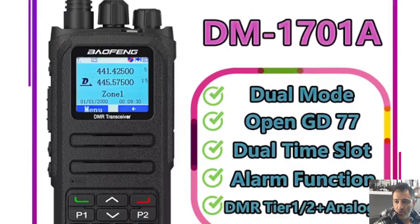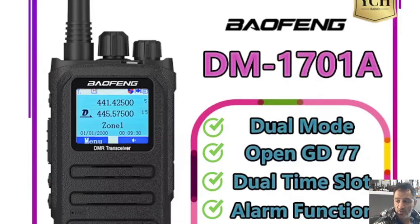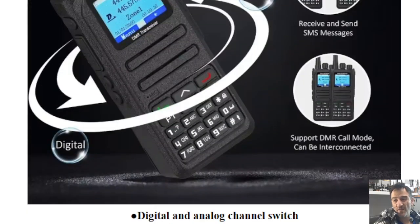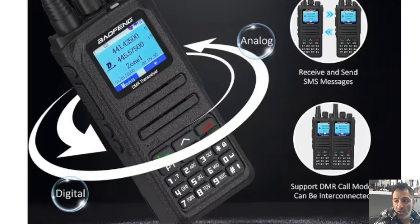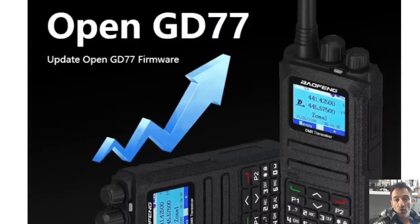Welcome back to the channel. One of the radios I have recommended the most is the DM1701. It's VHF, UHF, and DMR, with a good quality build at only about £50 delivered. Some models have the GD77 firmware installed, which means you can track satellites and load the whole database onto this radio.